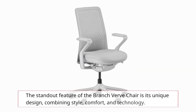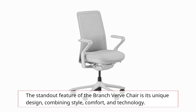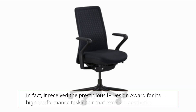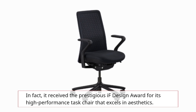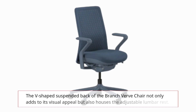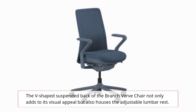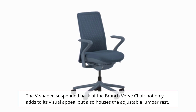The standout feature of the Branch Verve chair is its unique design, combining style, comfort, and technology. In fact, it received the prestigious IF Design Award for its high-performance task chair that excels in aesthetics. The V-shaped suspended back not only adds to its visual appeal but also houses the adjustable lumbar rest.